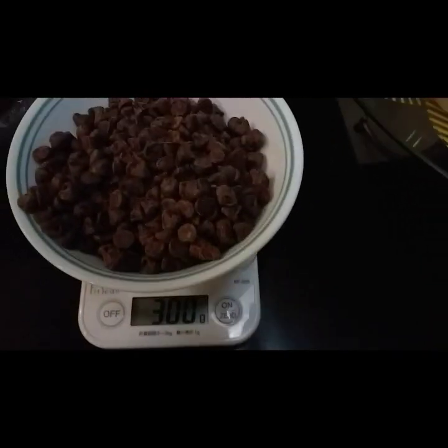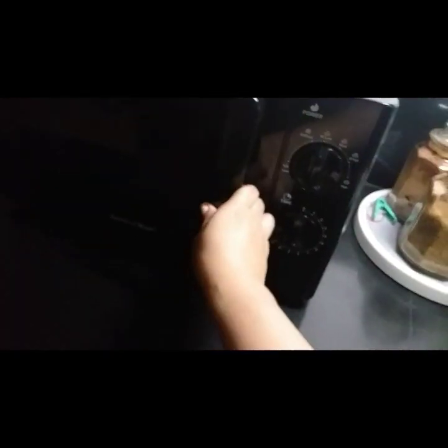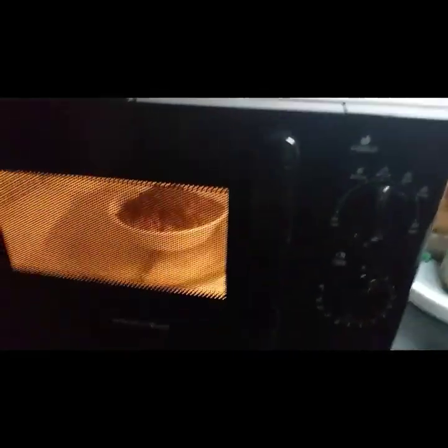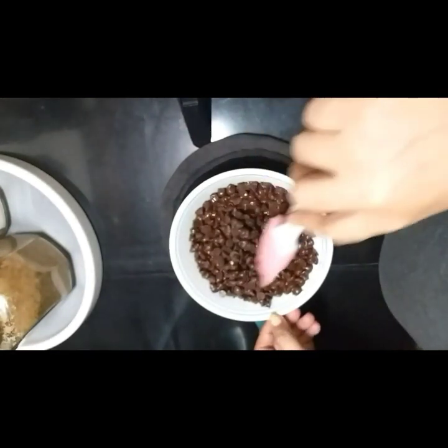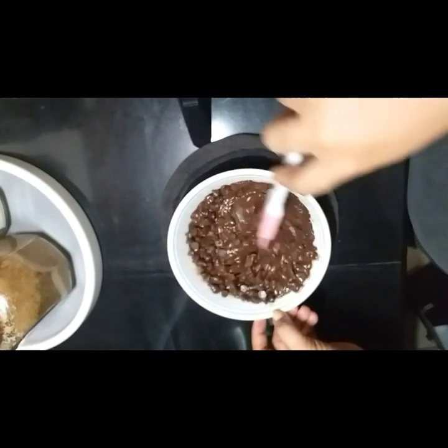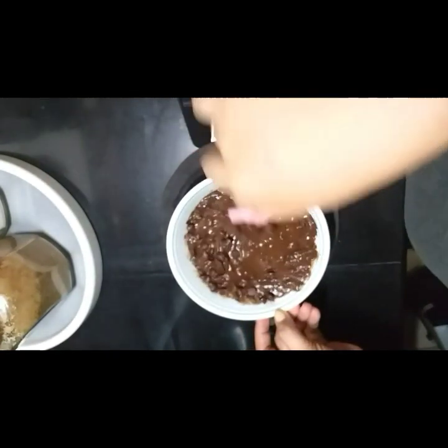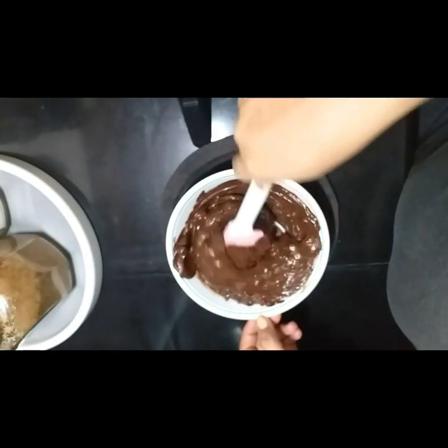Kailangan natin ng 300 grams of chocolate chips. Kahit na anong brand, either dark chocolate or semi-sweet — depende po sa gusto nyo. I-melt natin siya sa microwave. Paunti-unti lang po ng minutes, kasi kapag dineretyo mo na siya ng matagal na naka-iinitinto sa microwave, ang tendency po is magda-dry po yung chocolate. Mahirap na po siyang i-melt. Ganyan po kailangan ng tsura niya para siya nag-shiny. Kapag ganyan po, pwede mo na siyang i-halo-haloin hanggang sa matunaw lahat.